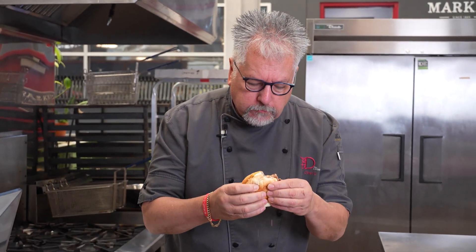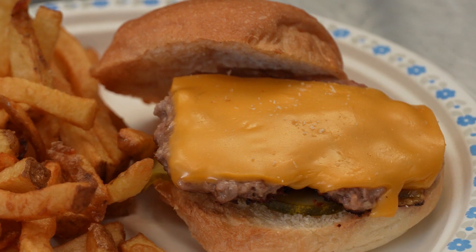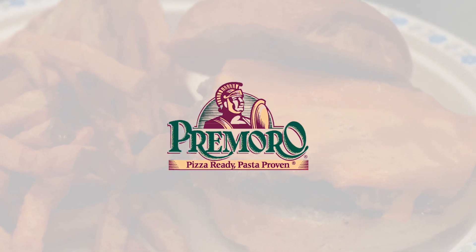Ground pork and Primordial bacon flavored crumble — it truly doesn't get much better than this. For these recipes and more, go to HormelInternationalFoodservice.com.